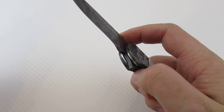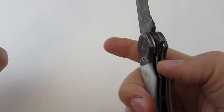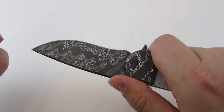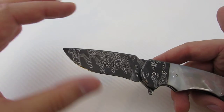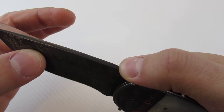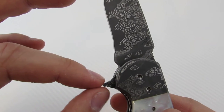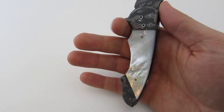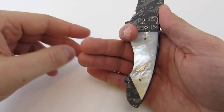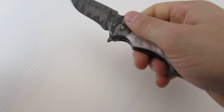It flips beautifully — very smooth. You can light switch it or do the push button. It has a nice thumb ramp, a beautiful swedge on the blade, and a slight recurve. I love the blade shape. There's no choil but there's an unsharpened portion, and the flipper tab acts as a guard so you can choke up for a closer grip. Even with extra-large hands I'm able to get a full grip — your first finger goes into the choil area, and the pinky locks in nicely.